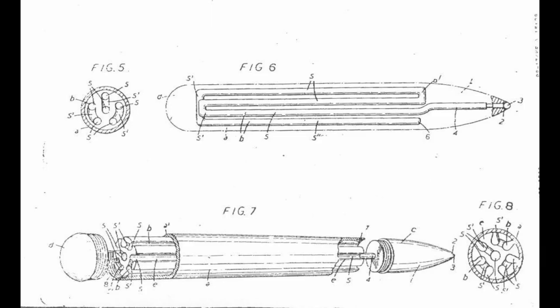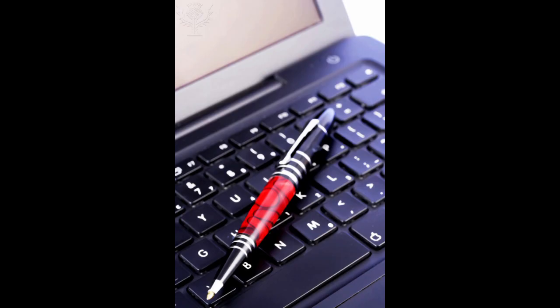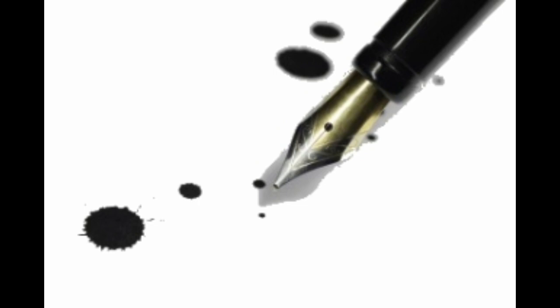Soon after, John J. Loud in 1884 patented a revolutionary design. Instead of the fountain pen's steel tip, he replaced it with a tiny ball that would constantly roll around in the ink. This, however, didn't stop the leaking problem, but it did inspire Laszlo and George Biro to improve the ballpoint pen — not only using a ball at the tip, but also fixing the problem of leaking and clogging.